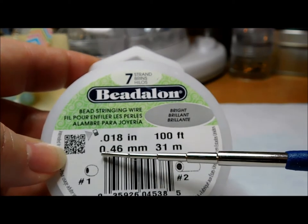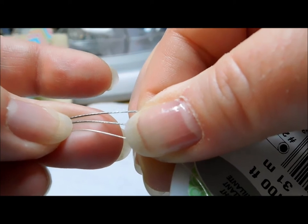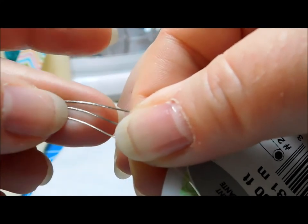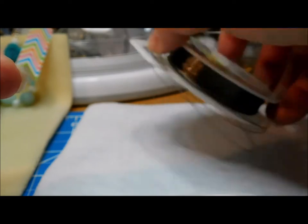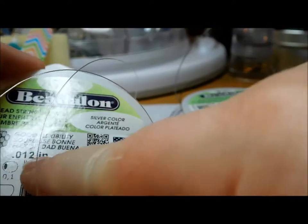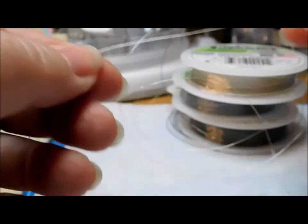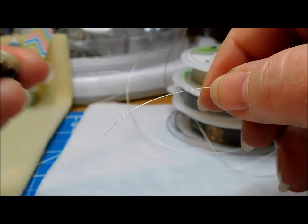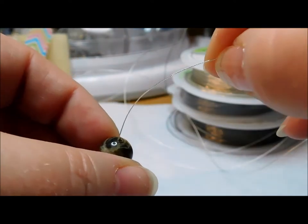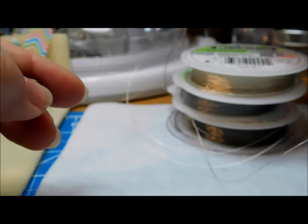When you go to put that into the bead, it's going to take up more of that bead hole and there'll be less wiggle room inside the bead. We can continue to go up and stay in the seven strands but just increase in diameter. Right here this is 0.18 inches or 0.46 millimeters. So we have the smallest on the bottom at 0.12, the medium at 0.15, and the largest at 0.18. These are all seven strands of wire — they're just different in diameter. For this large bead with about a two millimeter hole, I can put my smallest seven-strand wire in there with a lot of space.